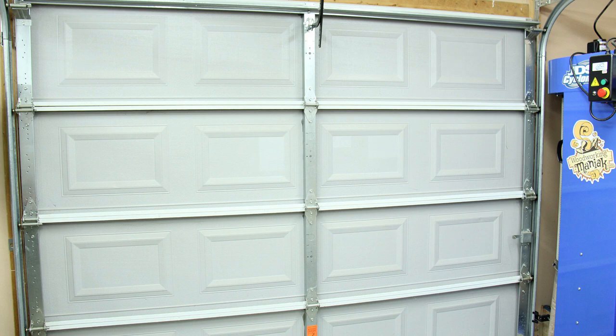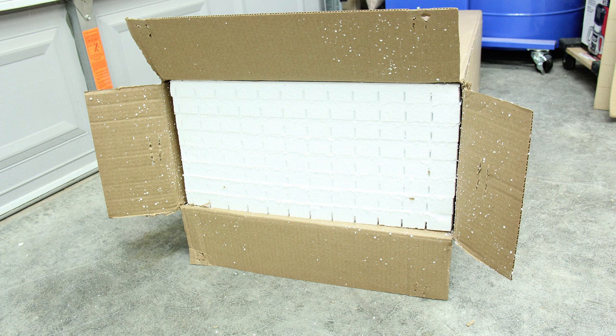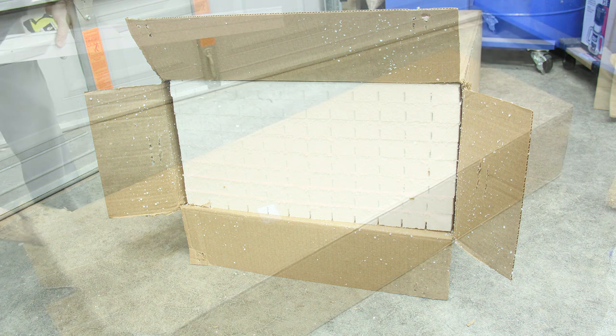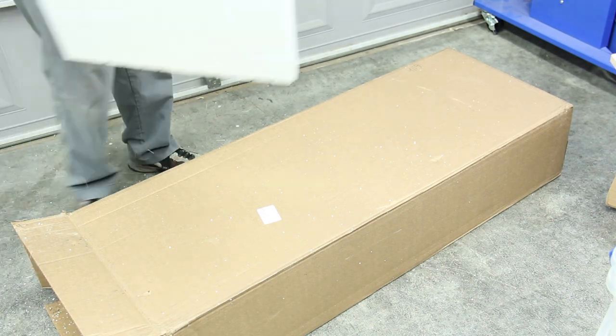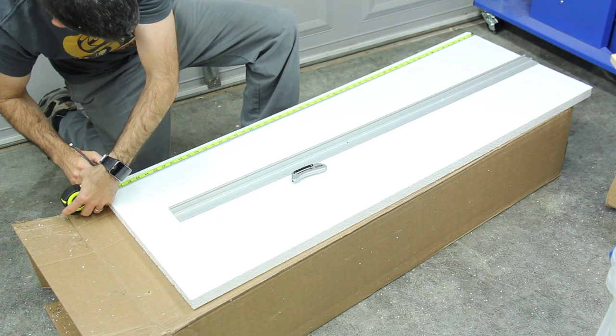The kit comes with eight panels, and the panels have a plastic coating on the outside that you actually see, and the inside is all styrofoam with slots cut into it, so you can actually bend the panels into place. Very few tools are needed for this job — only a tape measure, straight edge, and a razor blade.